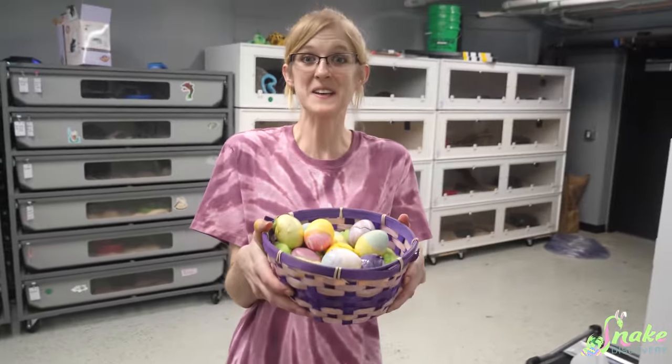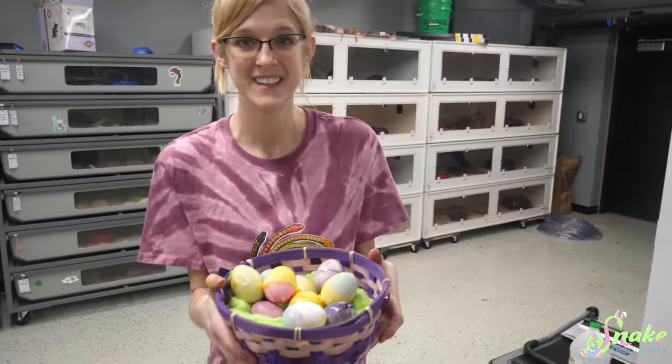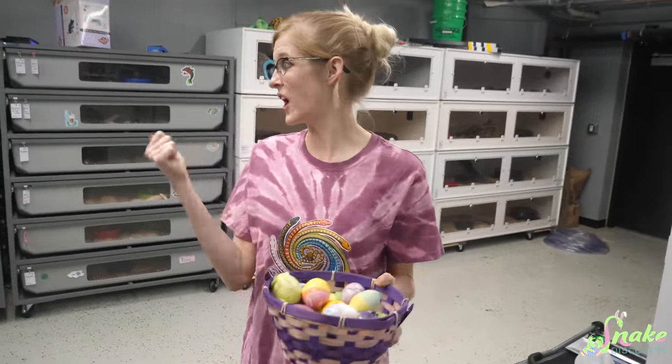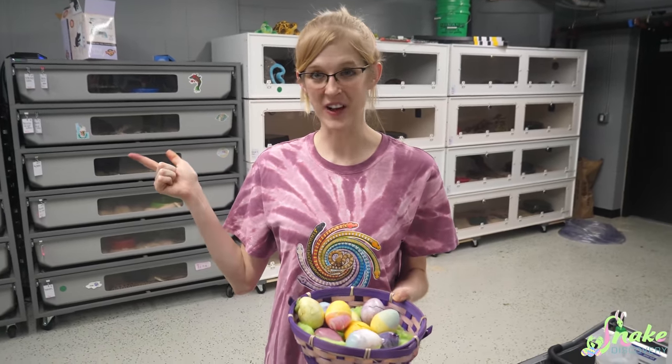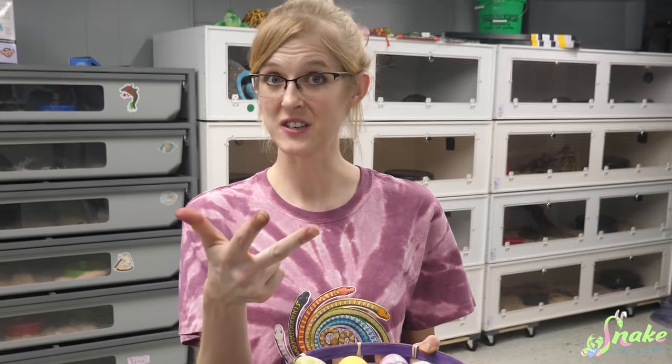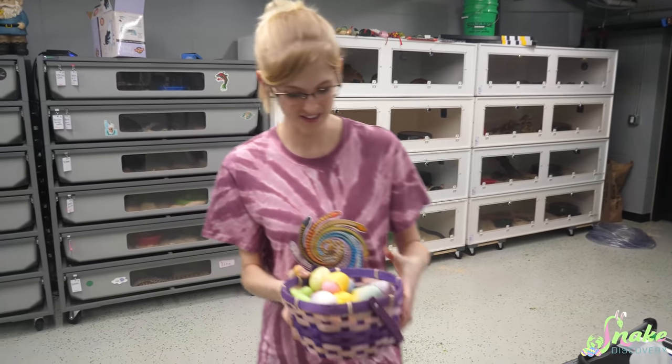Now is the fun part where we get to feed our Easter eggs to our reptiles. We're going to feed Allie the tegu, a hognose snake, the legless lizards, the turtles, and of course Rex definitely needs a few. Let's start with the hognose since we're already back here.